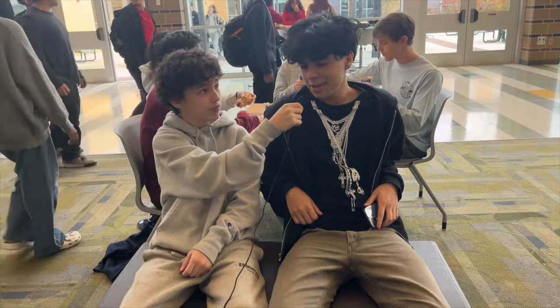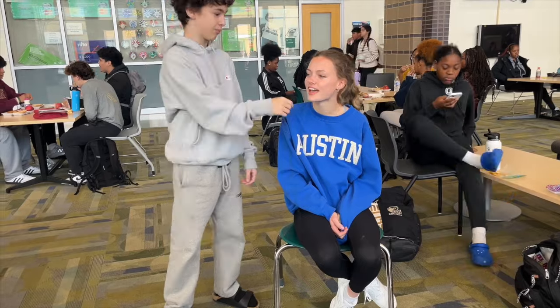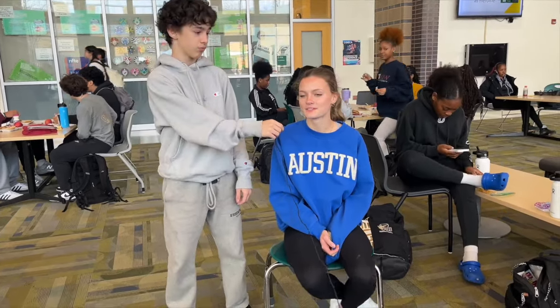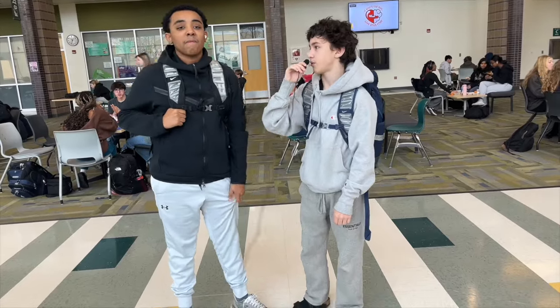New Year. New You. The New Year for most is a time of self-reflection and new beginnings. I'm here with Jaylen. What are your goals for 2024? Stop procrastinating and get my work turned in on time. I'm here with Martin. What are your goals for 2024? Getting better grades and getting more pieces for my closet. I'm here with Ashley. What are your goals for 2024? To grow my photography business. I'm here with Sifonius. What is your New Year's resolution? Get money.